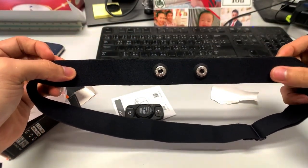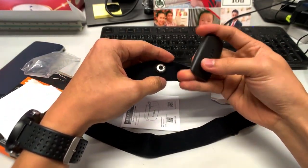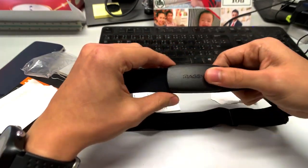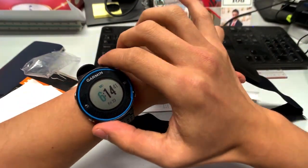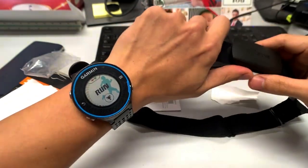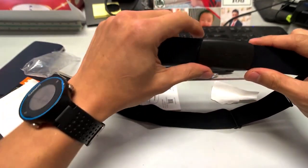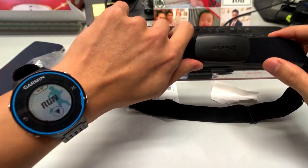Let's try this on and see the result of the Magin. Let me check my FR620 to see if it can detect it. Wow, that was fast — it already detected the Magin heart rate monitor.